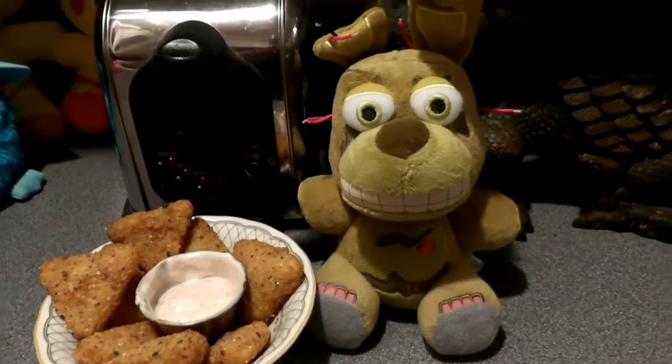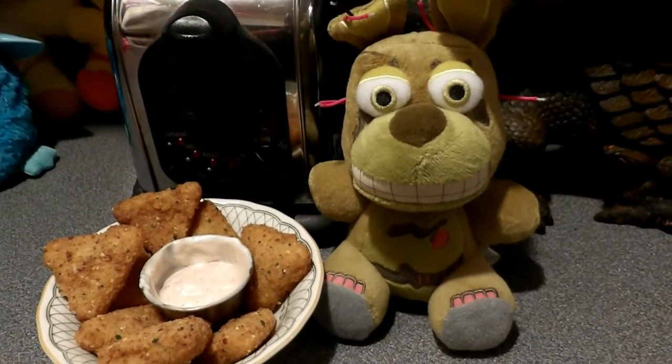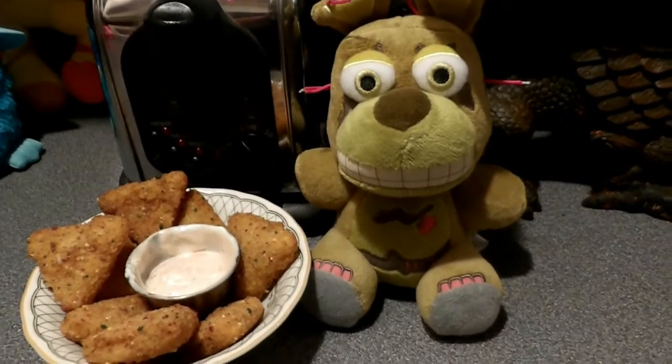Guys, we're back and we have the loaded Doritos with a homemade dipping sauce. You could of course use any sauce you like.